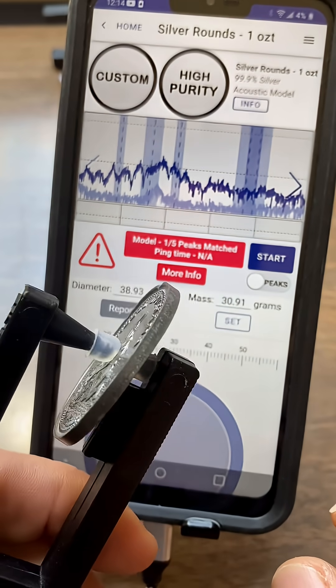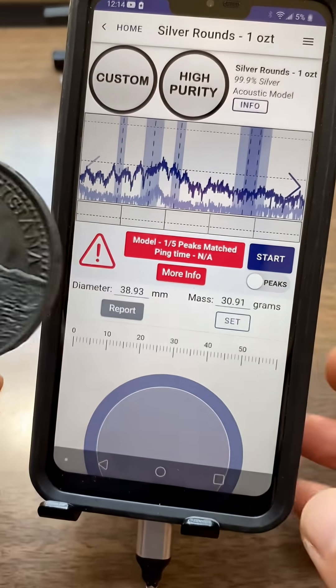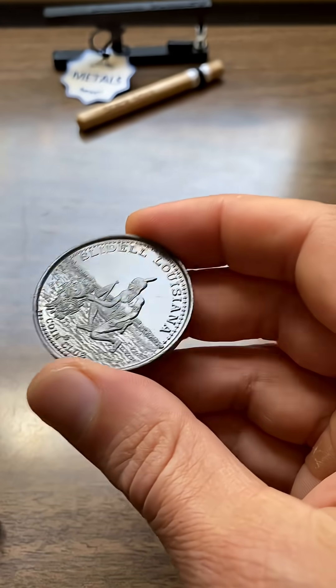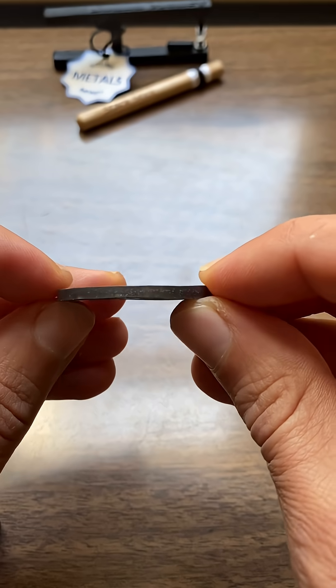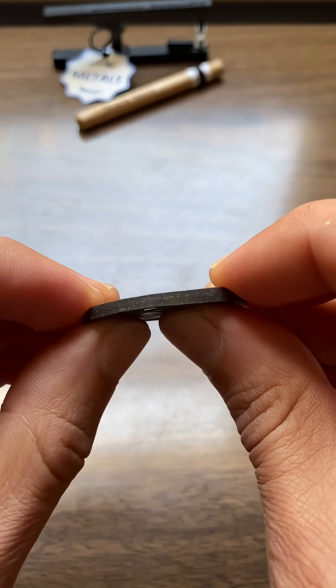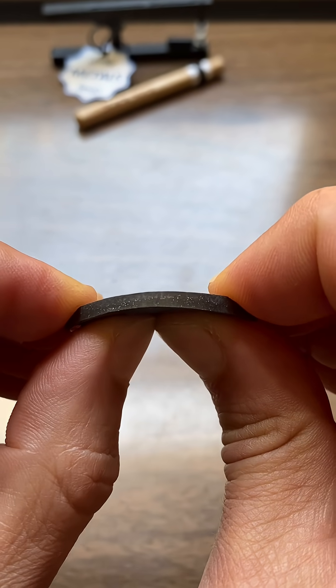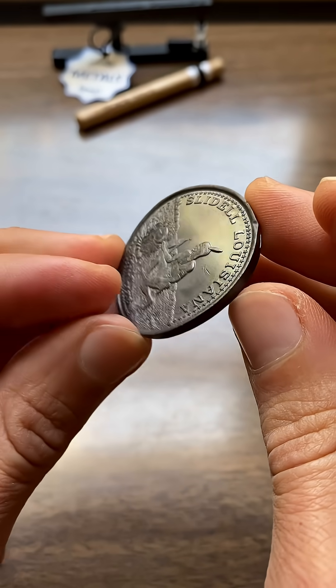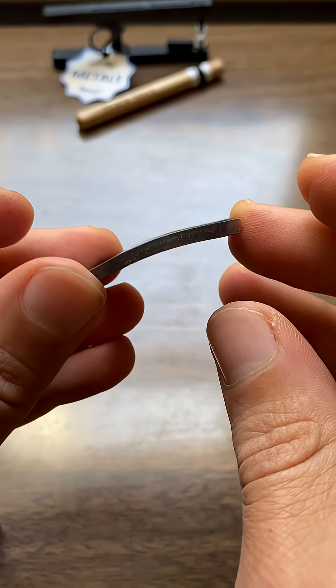So that is another good sign. This thing fails the ping test, fails the magnet test, has a similar density. But here's something that I noticed too. In the case of a coin or a round, this thing actually feels like it's softer than silver. And I can actually bend it. So if you can bend your coin like that, you know it's not real silver.